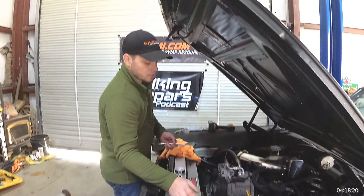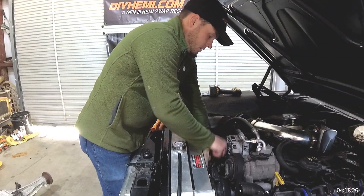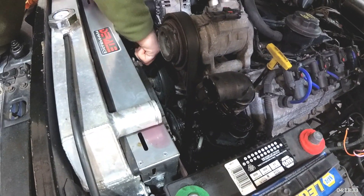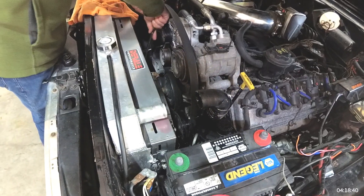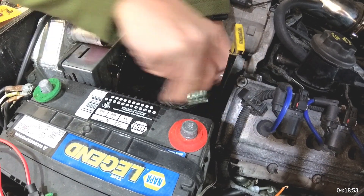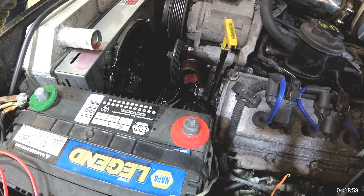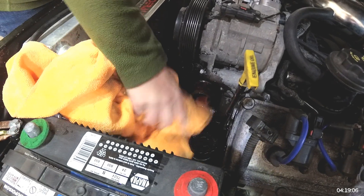With this upper spliced radiator hose out of the way, we're going to go ahead and get down to the thermostat housing and install the new spacer. Let's take the belt off. That's off and out of the way. I'll slide the upper radiator hose — what's left of it — off. Note to self: always leave your power steering cap on.